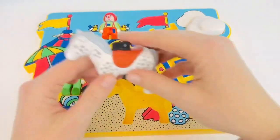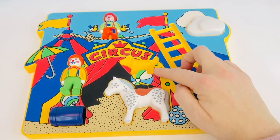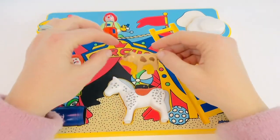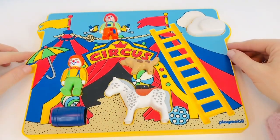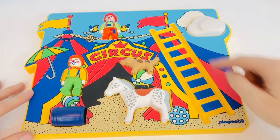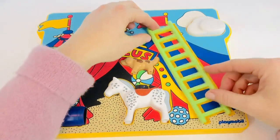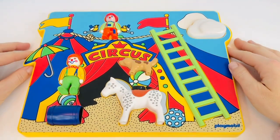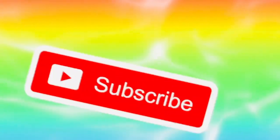So the horse goes underneath the ball. And what is it balancing? It's a dog. What does a dog say? A brown spotted dog on a beach ball. And we have one last piece — the ladder. Because the little clown needs to be able to get up onto the tightrope. And it's a green ladder. And now our puzzle is complete. Thank you for coming to Tiny Treasures. Please subscribe to our videos. Goodbye.